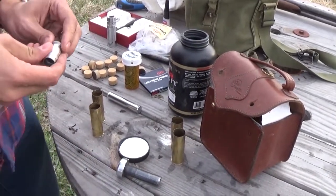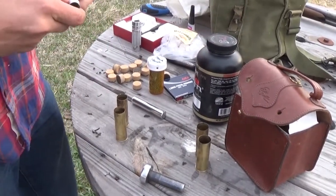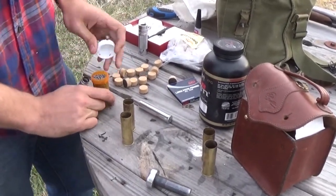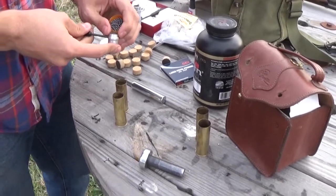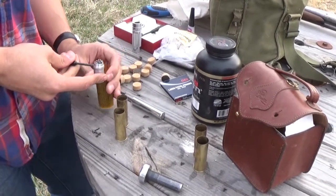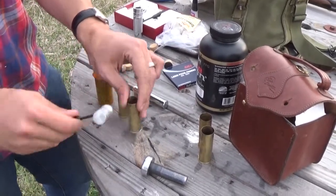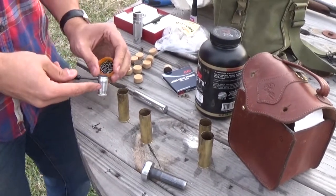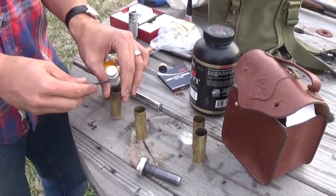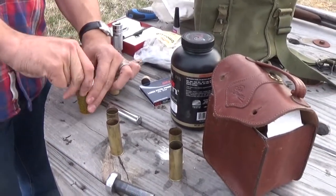Now I'm going to take my shot dipper and set it to an ounce and an eighth this time. Whether you have shot in a bag or a big tub, take your dipper and pour it in. It's volumetric — you fill it up and that's your weight, you don't need to weigh it. There's an ounce and an eighth — and there's another ounce and an eighth. You can see right in there that both shells have got shot.